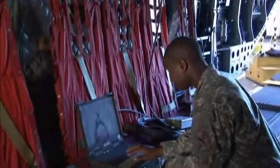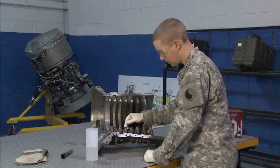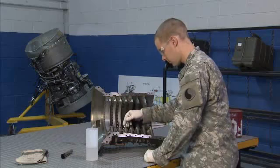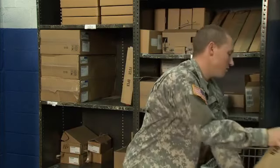You may also assist in diagnosing and troubleshooting faults in various turbine engines. Additional duties may include cleaning engine assemblies or components and requisitioning and maintaining your shop and bench stock.